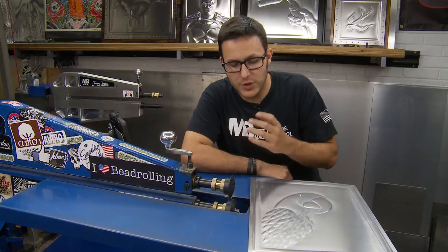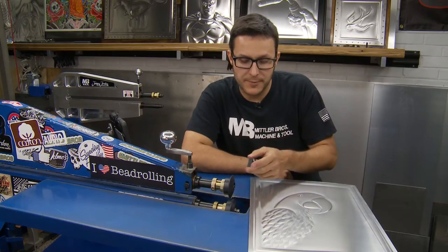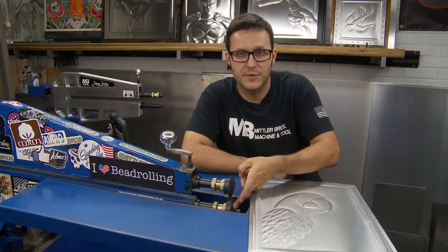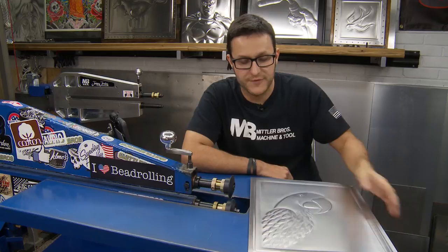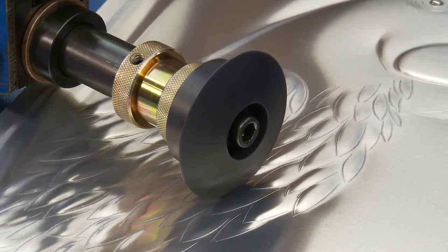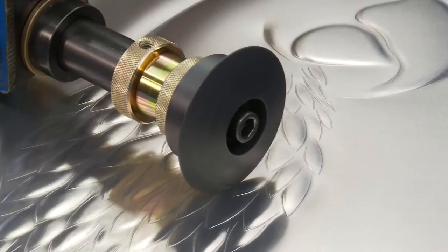When you're trying to make a decision on which rolls to use, a setup like this where you've got a Nylatron Tipping Die and a 45 degree roll underneath is a perfect choice if you want to try to get in there in these little tight areas in these feathers. That's the die you would want to use for something like that.